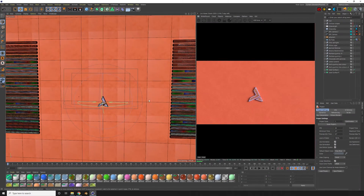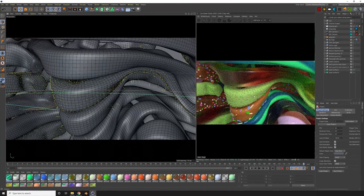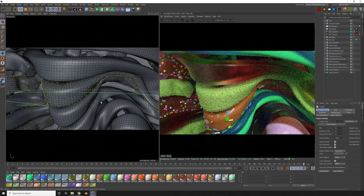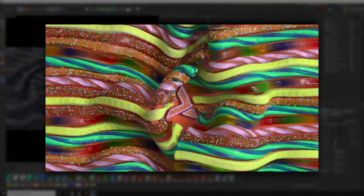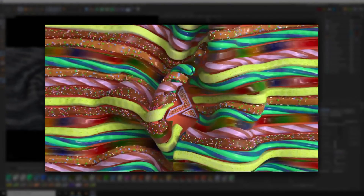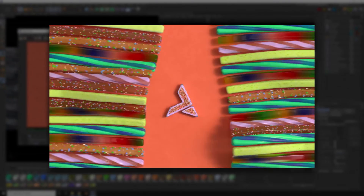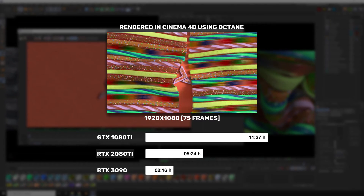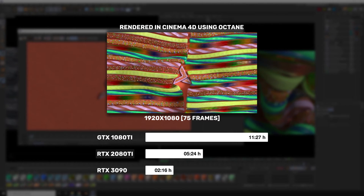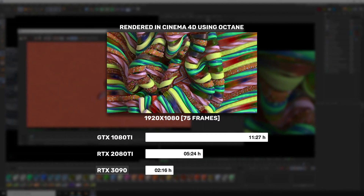The first test I did was in Cinema 4D using Octane Render, and it was a little animation — a simulation of soft candies clashing into each other. Quite a few textures, some subsurface scattering, particles attached to some mesh, and a little motion blur. I rendered 75 frames in Full HD. GTX 1080 Ti took 11 hours 27 minutes. RTX 2080 Ti took 5 hours 24 minutes. And RTX 3090 took 2 hours 16 minutes.